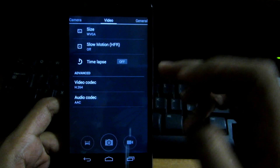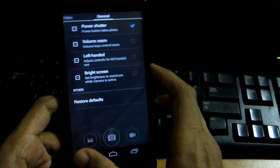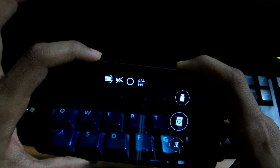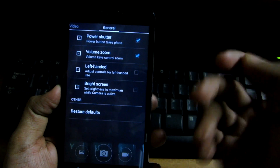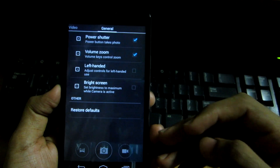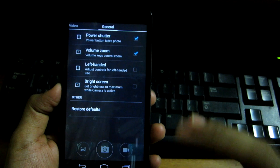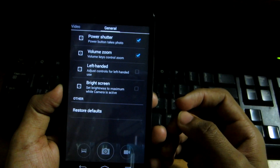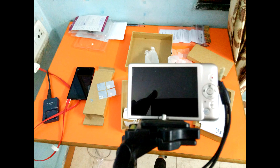For video codec, you can select H.264, H.263, or MPEG-4. H.265 was supposed to be included but isn't here yet — it may come in a Lollipop update as promised. In general settings, you can enable power shutter to take a photo with the power button, volume zoom, and bright screen — a very useful option that keeps the screen at maximum brightness when shooting outdoors in direct sunlight.